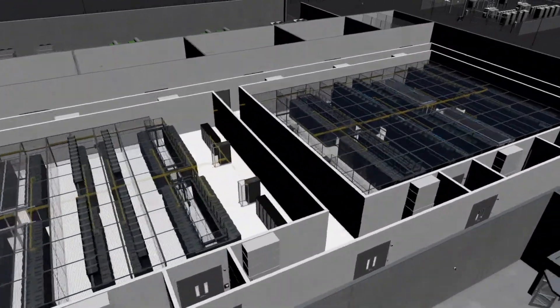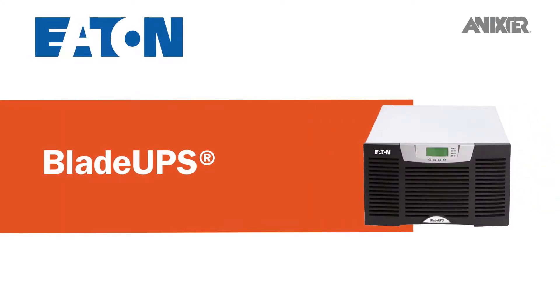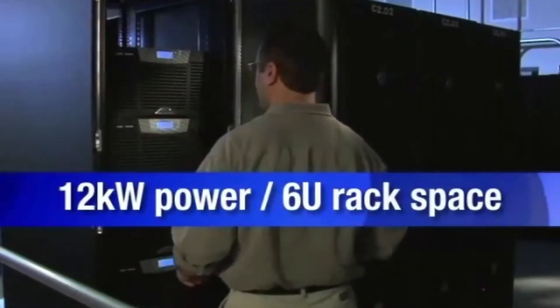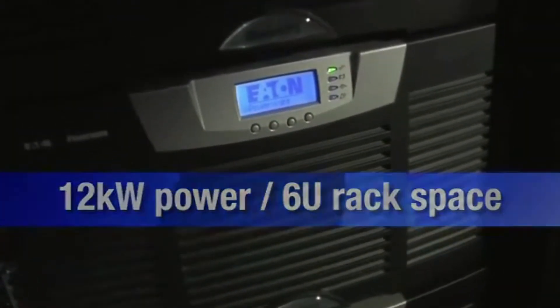Through our global partnerships and data center infrastructure solutions, we'd like to share with you Eaton's BladeUPS, a power quality solution designed to provide maximum uptime and efficiency for high-density data centers. BladeUPS fits in any standard rack or cabinet and delivers 12 to 60 kilowatts in a single enclosure with multiple power distribution options.